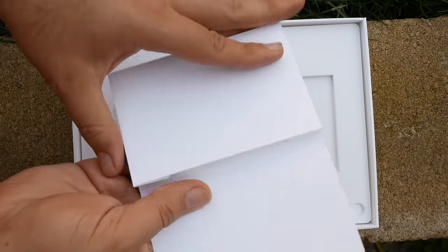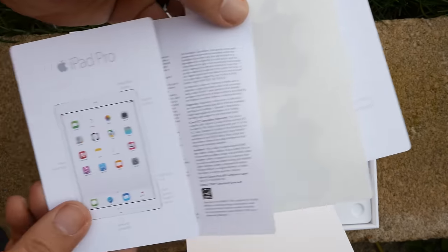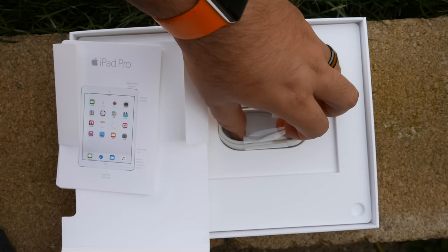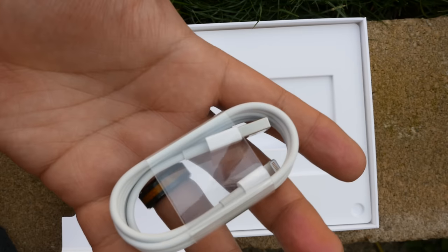It has the 12 megapixel rear camera with F2.2 lens that you'll find on the iPhone 6S, which can capture 4K video, 240 frame per second slow motion video, and live photos. It's also the first iPad to ever feature a flash — in this case, it's the True Tone flash, also taken from the back of the current iPhone.